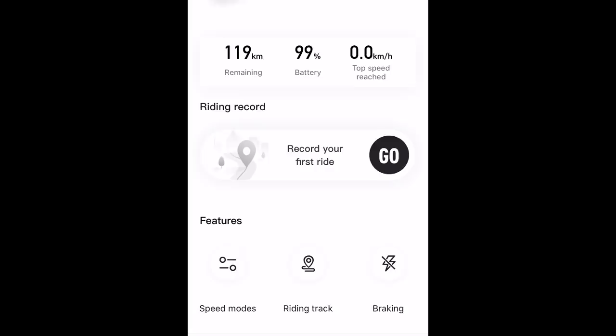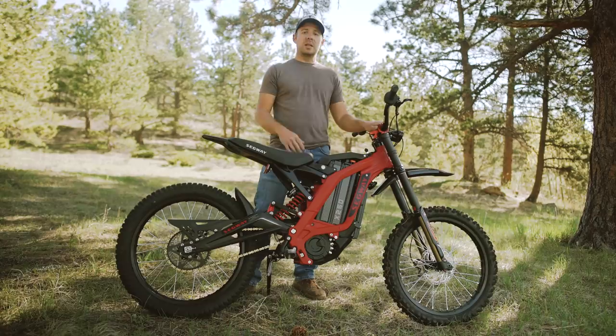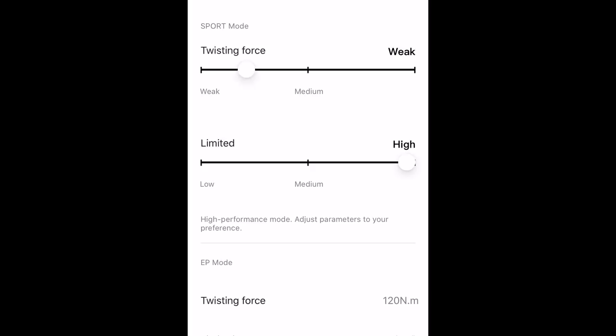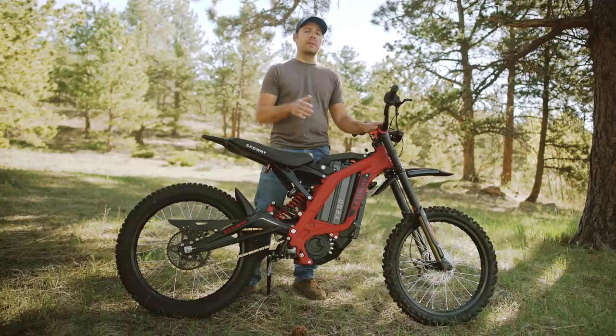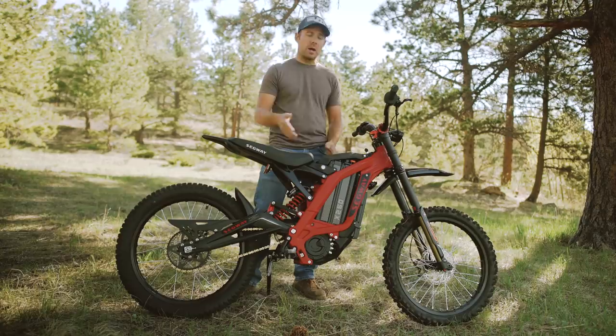The biggest difference between the Segway X260 and the Suron X lies within the Segway app. Segway has developed an app that you can connect to this bike via Bluetooth. When you go into speed modes within that app, it allows you to customize the way power is delivered. You'll see 'twisting force' and 'limited' — twisting force represents how the bike reacts to your throttle input, so you can make it quick and snappy or tone it down. Limited controls the amount of power the bike receives, so you can fine tune in sport mode how much power you want and how the bike will receive it. I've got both turned all the way up.